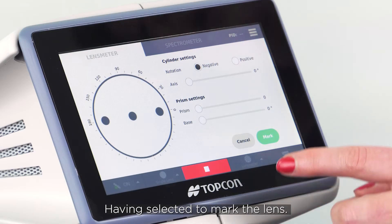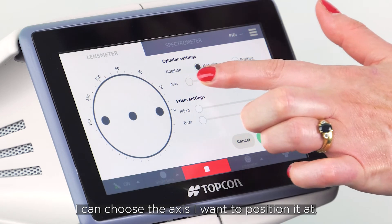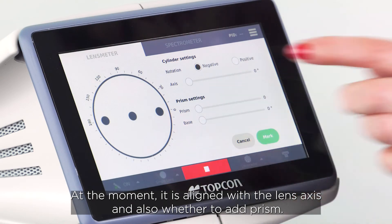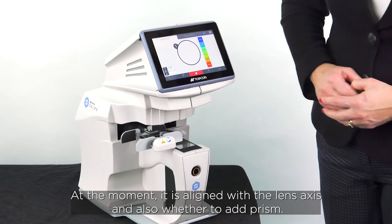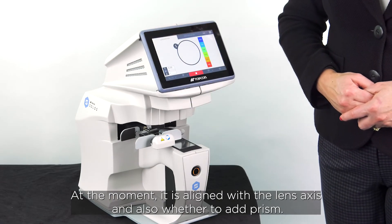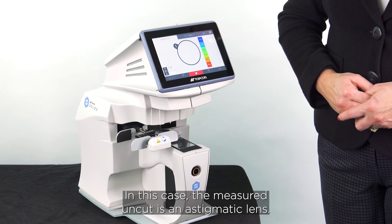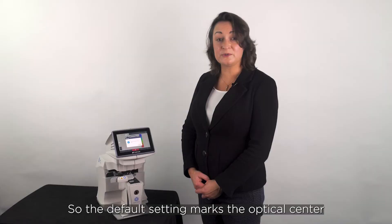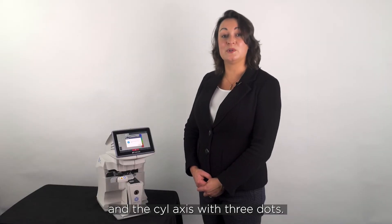Having selected to mark the lens, I can choose the axis I want to position it at — at the moment it is aligned with the lens axis — and also whether to add prism. In this case the measured uncut is an astigmatic lens, so the default setting marks the optical center and the cyl axis with three dots.